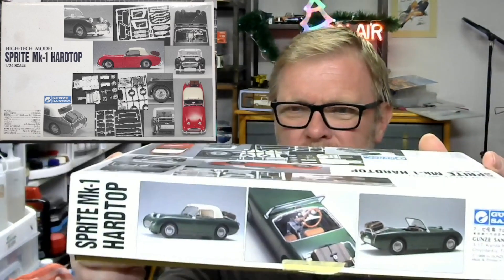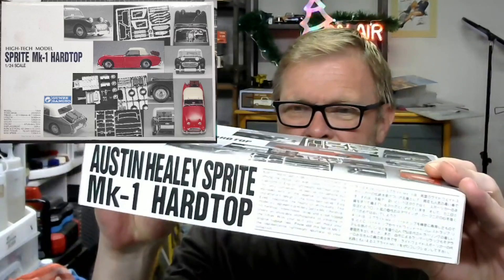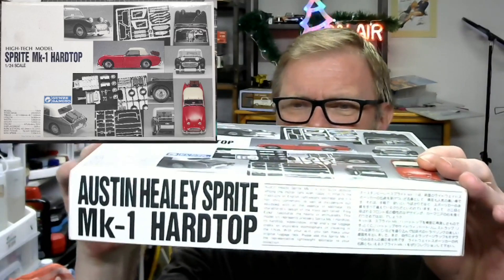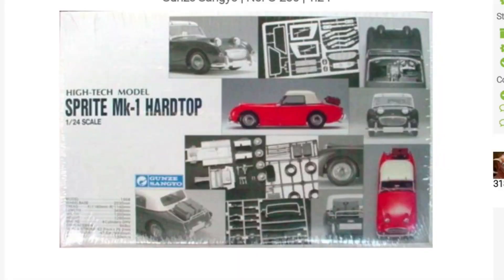Just to see what's on the side - there you go, 'Sprite Green,' which I think suits it very well. You can see a little bit of the history in both English and Japanese. There's the top view and nothing at the back. This is the kit we're going to have a look at. But before we open the box, let's have a quick look at what history has to tell us about the Sprite MK1 Hardtop.